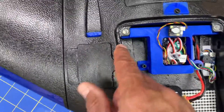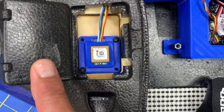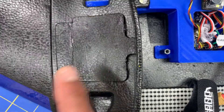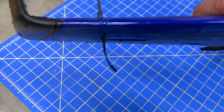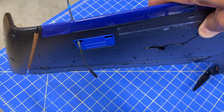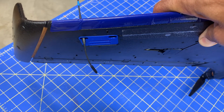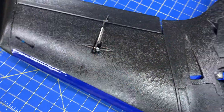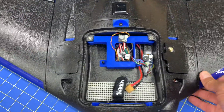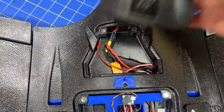Over in this compartment I have a Matek M8Q-5883 GPS, and out here on the wing I have a FrSky R9 MM receiver. I have an R9 Slim Plus on my other wing, and I think I kind of like that better just because I can have the two antennas and put them at different angles.